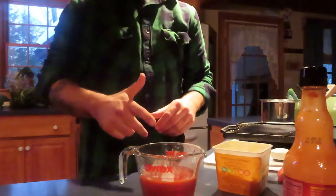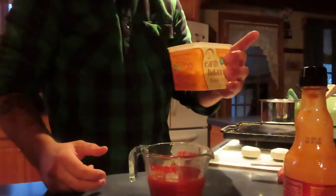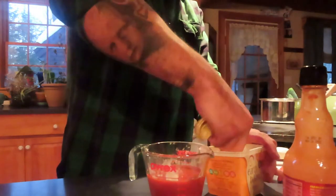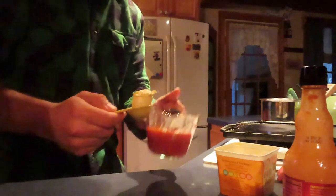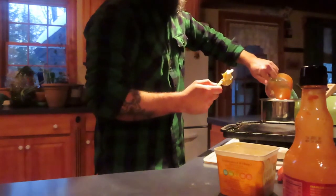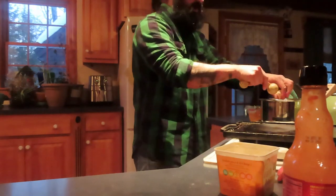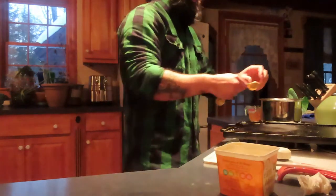I'm going to do a tablespoon to a cup of our butter. This is the Earth Balance vegan butter — one tablespoon. And you want to get that going in a sauce pan. We'll let that melt on in there.